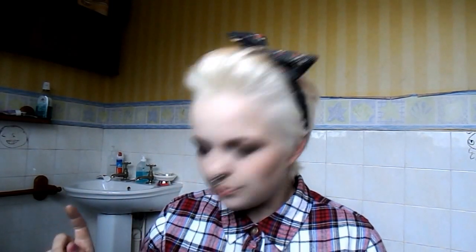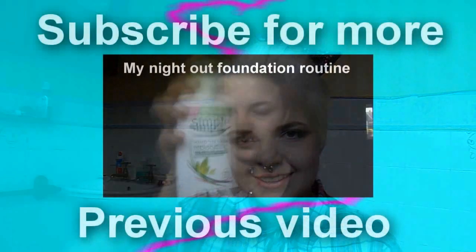I used two bleaches of the Crazy Colour and two Live Colour bleaches — the Live Colour one was the lightest they had, and that's the last one I used. It would have taken less bleaching if I'd left it on probably longer — I know that for next time. I would not recommend you doing this to your hair, I'm not going to lie. Anyway guys, I will see you next time with another video. Bye guys!